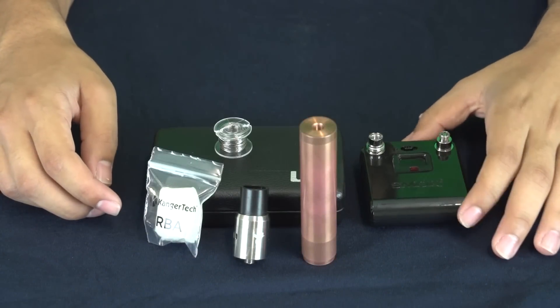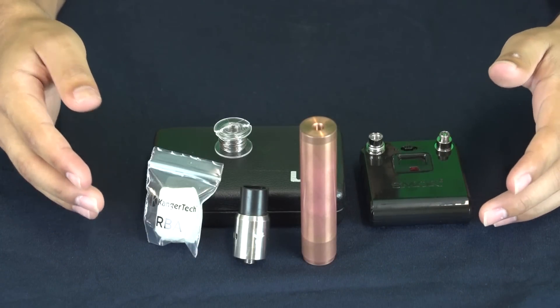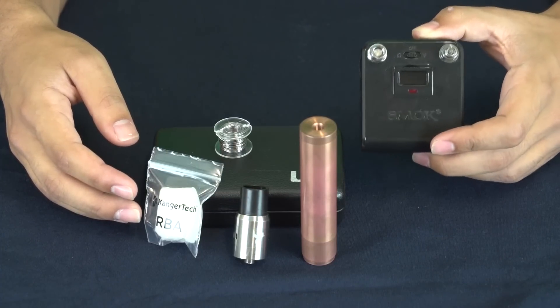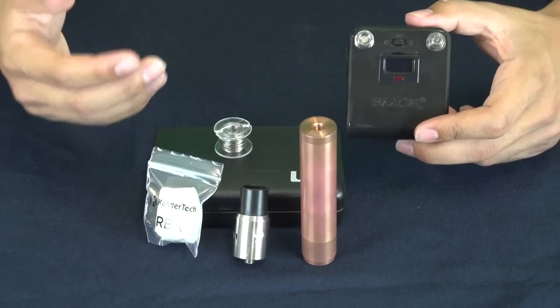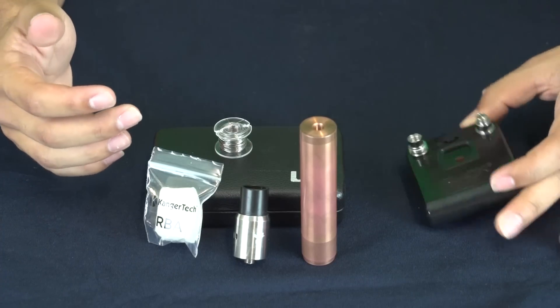Hey there vape fans, it's Zay here from MBV and today we're going to be giving you a little tutorial video on how to wrap just a standard coil. Today we're going to be using an ohm reader. This is just going to show you the resistance of your coil once you're done wrapping it. I would definitely suggest always having one of these because you want to stay safe when you're vaping — that's just the main point.